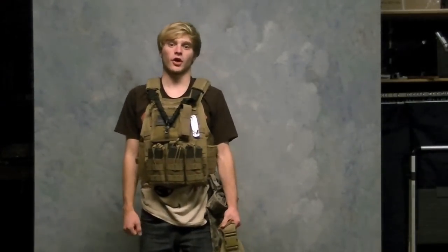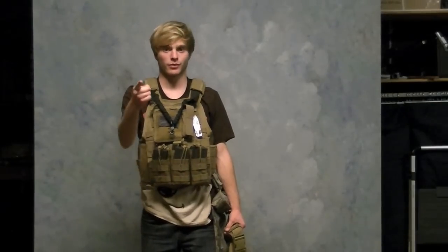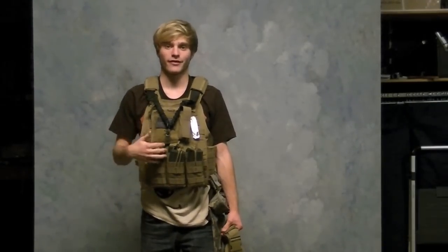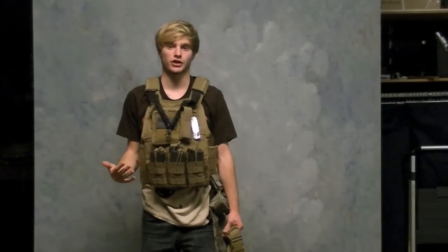Also, this thing is hard to get adjusted if you're a really skinny person. So if you're abnormally skinny, this isn't the vest for you — or if you're really short. Right now I'm 5'7" and 130 pounds and I still have trouble getting this thing to fit.